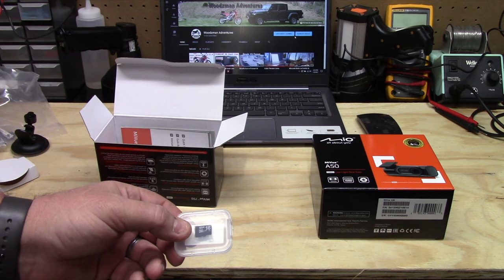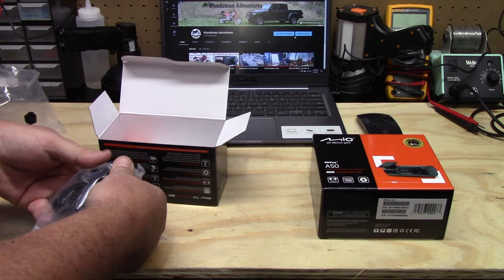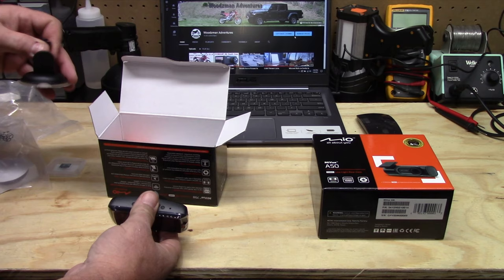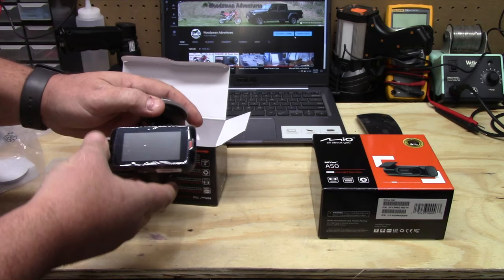Opening the camera here — the SD card is 16 gigabytes, but it does support up to 128 gigabytes, and I'd advise getting a bigger card for a lot more storage. This is the front camera. It has protection over the lens and over the screen, and the mount slides onto a notch on the back and locks tightly into position, with the suction cup going onto the windshield.